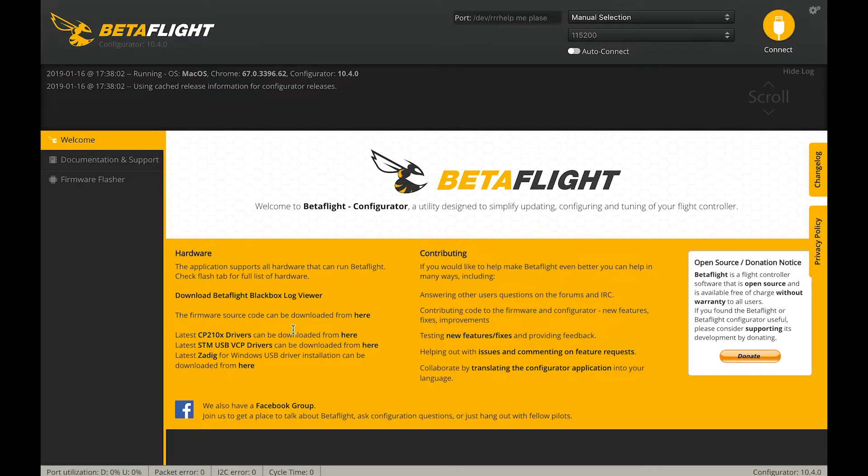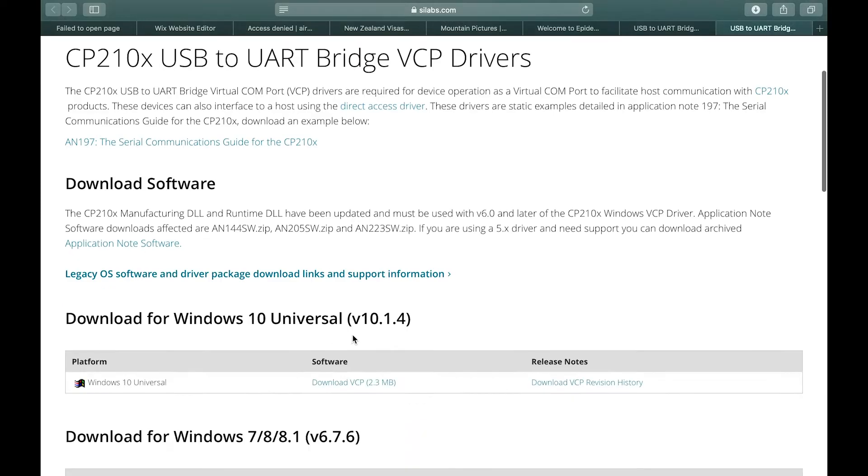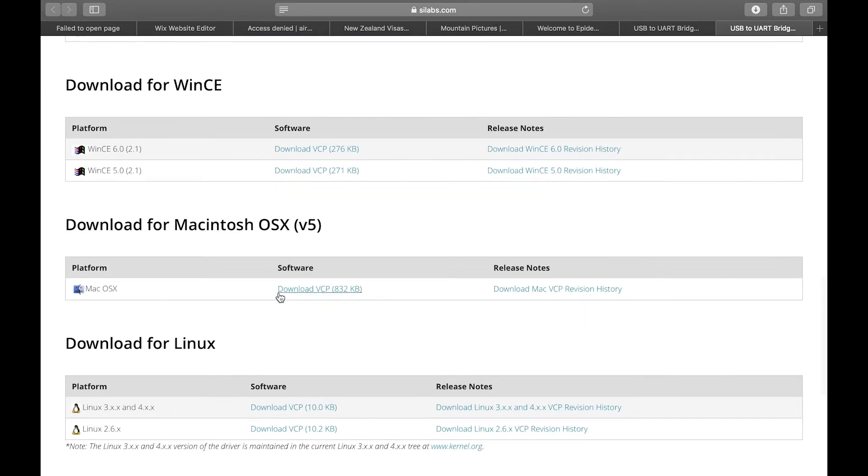What you need to do is install the driver. The CP210X drivers can be downloaded from here. Click on this and go to the Silicon Labs website. Download the appropriate one and install.